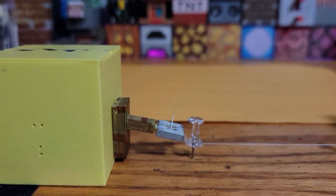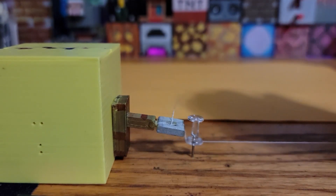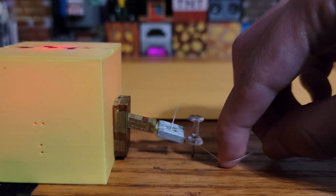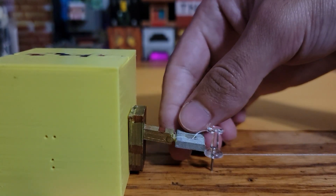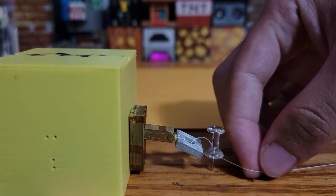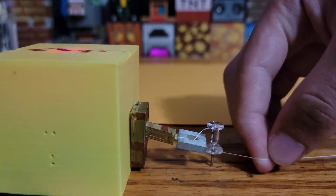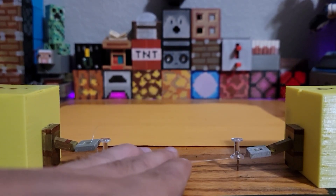With tripwire hooks you have to limit the way the string is pulled to pulling downward. To do that I'm using thumbtacks, which restricts it to slightly moving downward. The threshold of activation can be manipulated by moving this hook — moving it downward increases the threshold, and moving it up reduces the threshold.